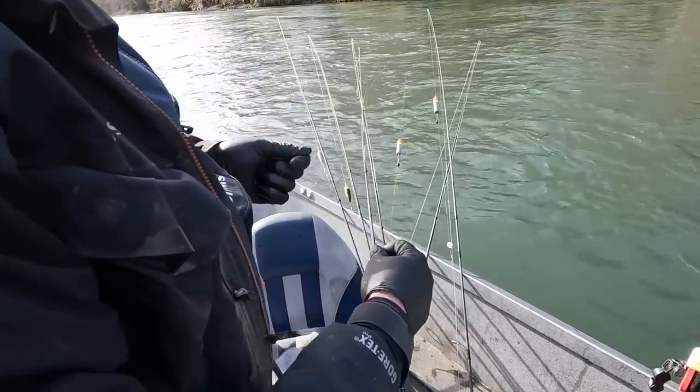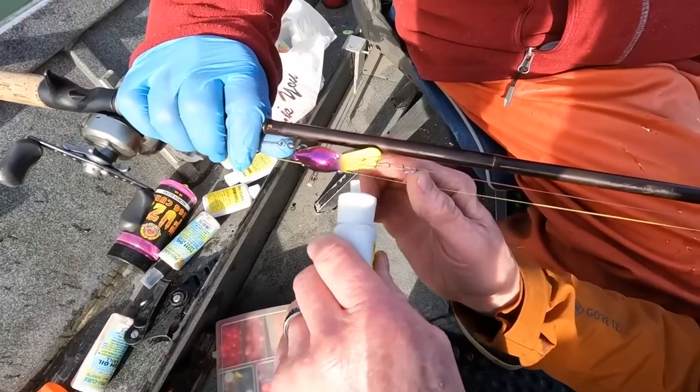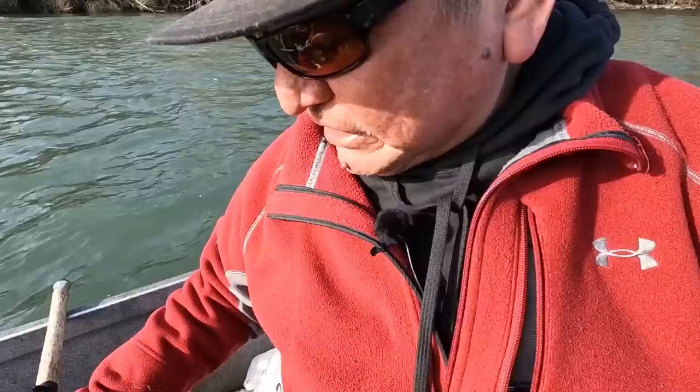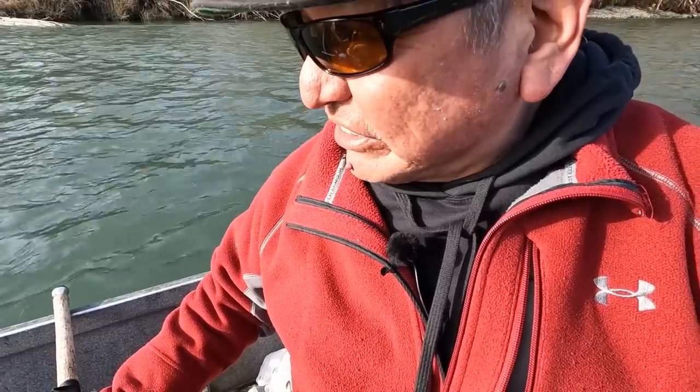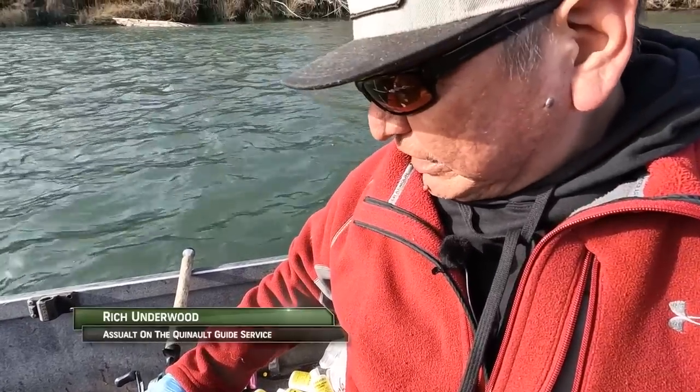That fish hit the model pink color. I lost the bead during the fight, so I'm going to tie another one on and get back out and get another one. It's my favorite steelhead scent — Anna's Bloody Tuna. And while Jason's fishing that inside seam, I'm going to put this one right down the middle of the slot.